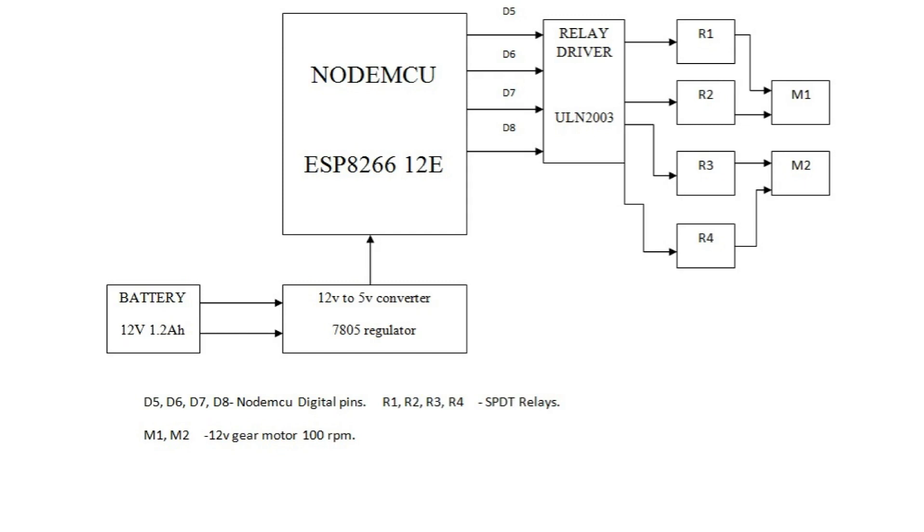The third block is the NodeMCU ESP8266-12E. To connect it with 5V, I used a normal USB to micro USB cable with a female socket, connecting the positive and negative pins to 5V and ground. The digital pins D5, D6, D7, and D8 are connected to the relay driver.